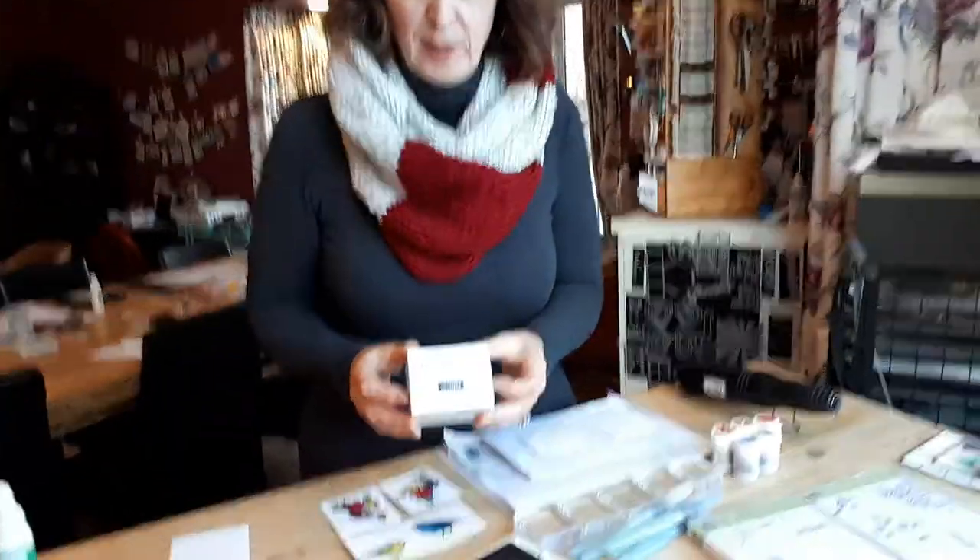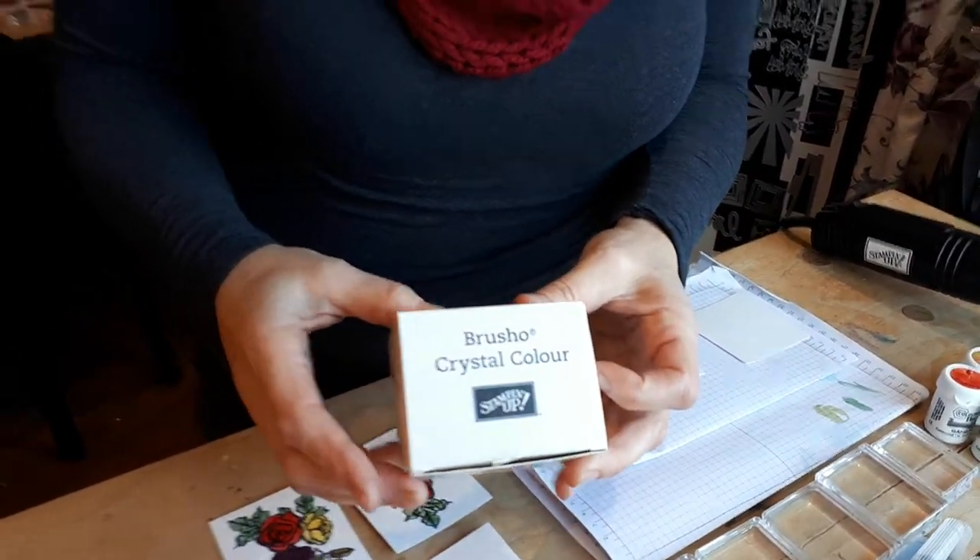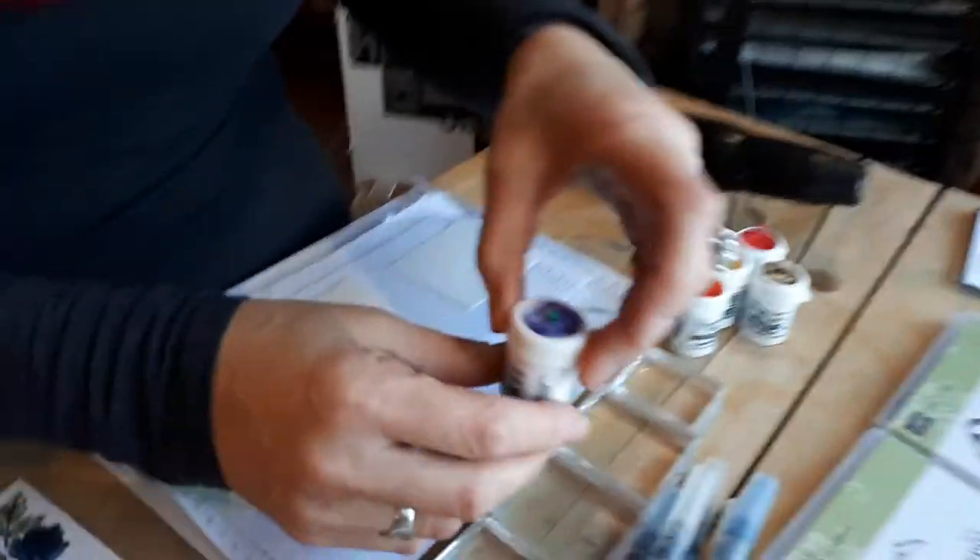Hello Stampers, it's the Pampered Stamper. I was asked to do a video on the Brusho, and I think I might have done one already, but Stampin' Up! now carries Brusho Crystal Color, which is a very bright pigment powder.